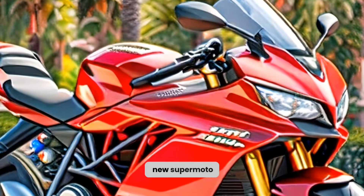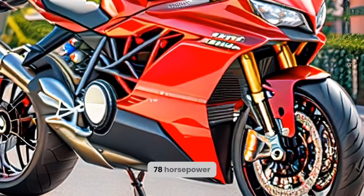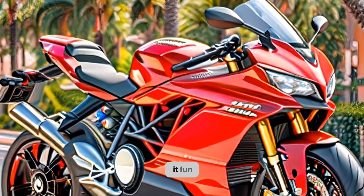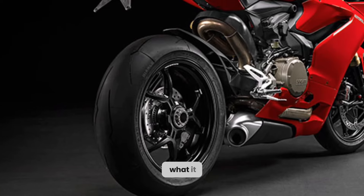This is a brand new supermoto from Ducati, powered by a single-cylinder engine that makes 78 horsepower and 46 pound-feet of torque. It's light, agile, and packed with electronics that make it fun and easy to ride. Let's take a closer look at this beast and see what it can do.